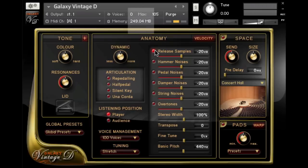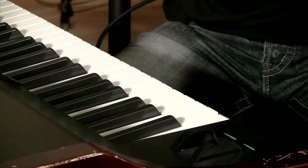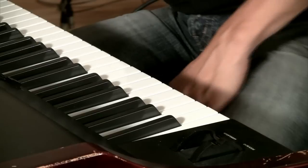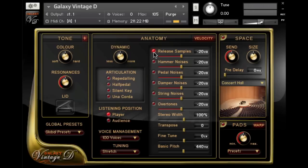The samples are only loaded into RAM when the release samples are switched on. As you hear, it takes a while to die out. Now I'm going to switch it off so you can hear what it sounds like without. It's very unnatural. So let's switch it back on again.